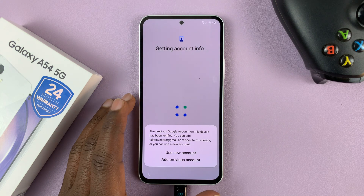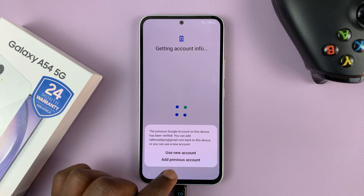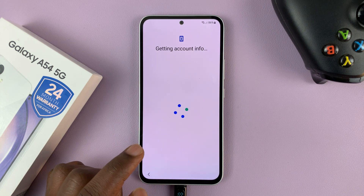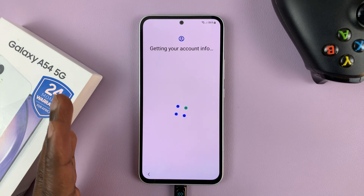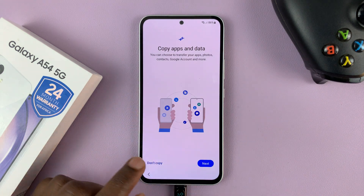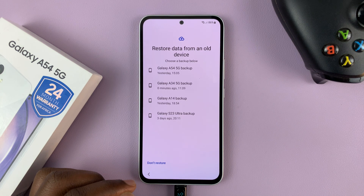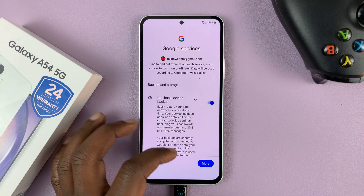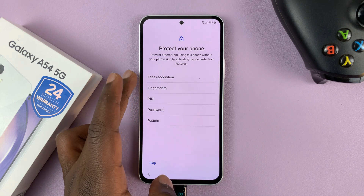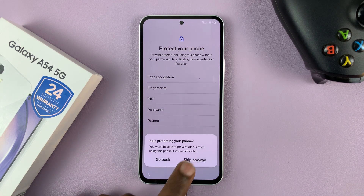We've verified ourselves by signing into the Google account. Now it's going to ask if you want to use a different account or add the previous account — basically continuing with the account that was on the phone earlier. Choose to add the previous account and it will allow you to continue with the setup process. You can copy apps and data from a previous device or choose 'Don't copy'. Account added — tap next. Google services: read and accept. You can now set up face unlock, fingerprint, pin, password or pattern, or skip and do that later.